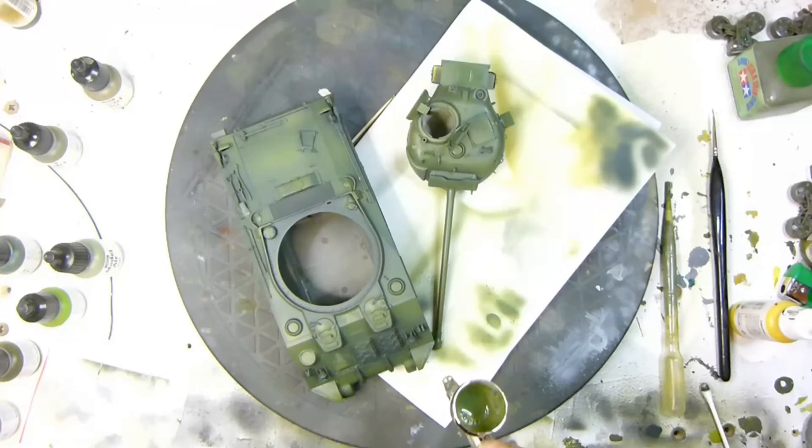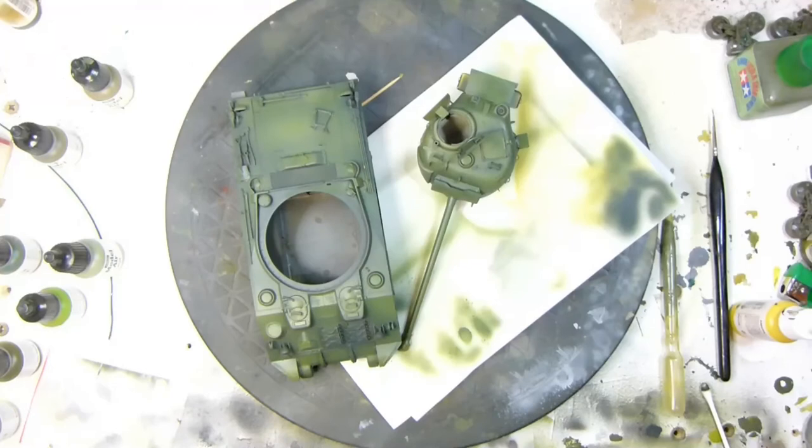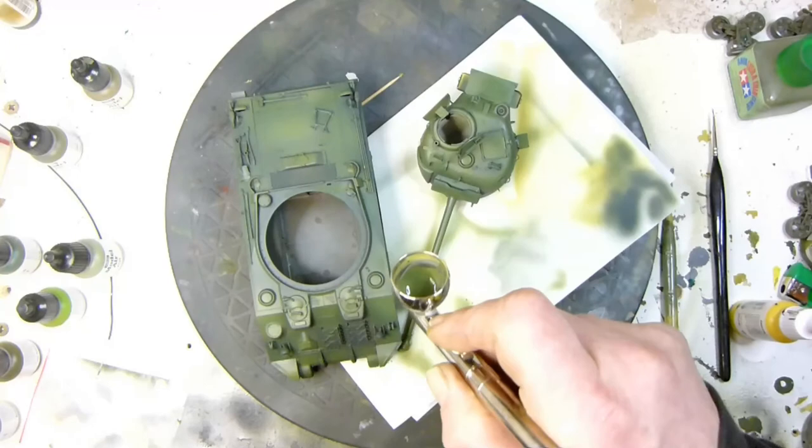Here's where I start applying the mist coat on top to bring all the colours together and make the modulation flow better. It just finishes off the tank nicely, allows a good base for the weathering effects afterwards, and protects the paint — but primarily it just brings all the colours together.